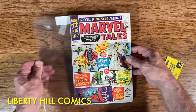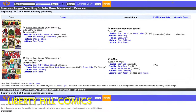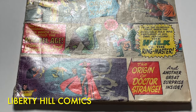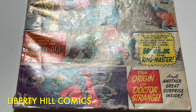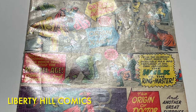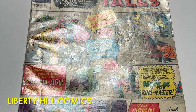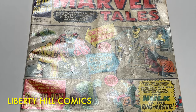In episode one, we did an unboxing and I reviewed the history of Marvel Tales Annual as the first Marvel reprint series of the Silver Age. We talked about how this comic book is the very first reprinting of both Avengers number one and X-Men number one, which were both printed in 1963, about two years before this comic book hit the newsstands. We discussed how UK price variants are first printings, and how they are estimated to be 20 to 50 times more rare than their U.S. counterparts, but often sell at a discounted price to U.S. versions of the same comic book.